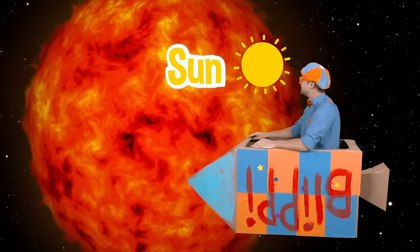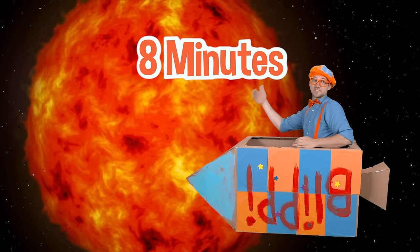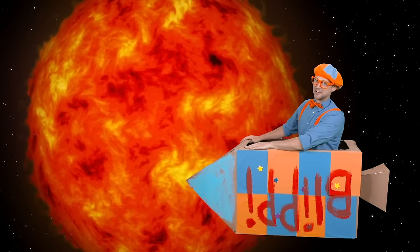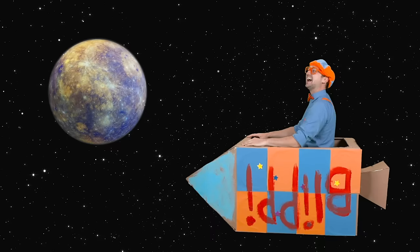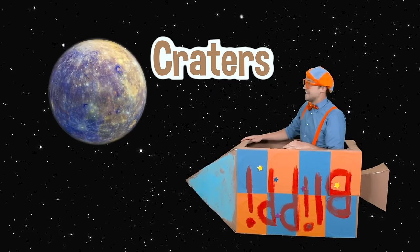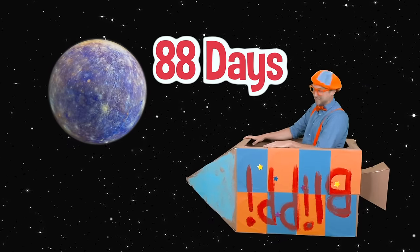Look at that — that is our sun. Our sun provides all the light in our solar system, and that light takes eight minutes to go from the sun to our planet Earth. And the sun is so big, there are 1.3 million Earths that can fit inside of it. That's a lot of Earths! Look at that planet — that planet is Mercury. That planet is really rocky and there are so many craters on it. Since it's the closest planet to the sun, one rotation around the sun is super fast — it's only about 88 days on Earth. Mercury is awesome!